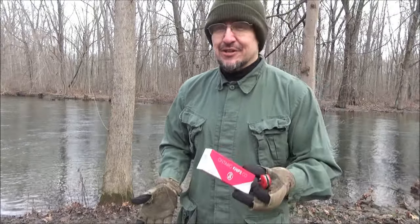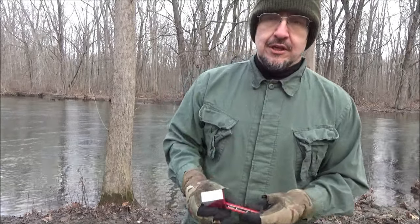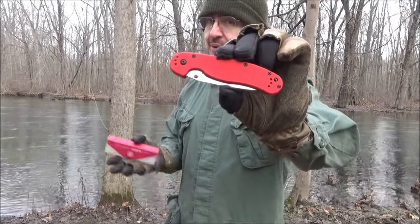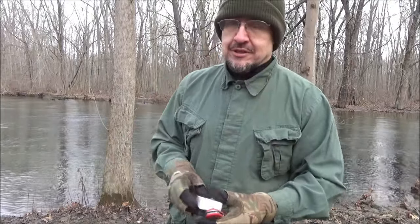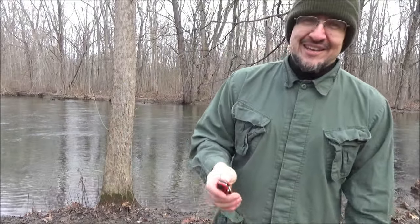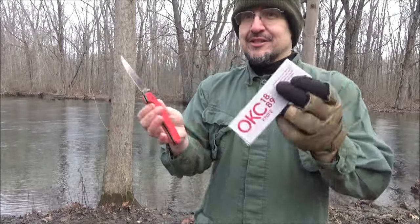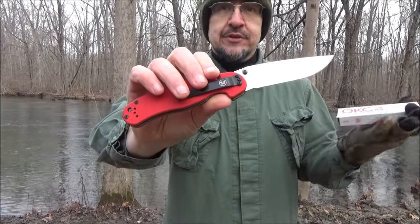Hey, what's up YouTube, I've got another knife review for you today. I have an Ontario knife — this is the RAT 1 folding knife. It's got red G10 handle scales and there's a big upgrade to the steel. It's got thumb studs — let me take my glove off. It's colder than a witch's tit out here, by the way. The steel on this is CPM S35VN, and the price on this is around $100.